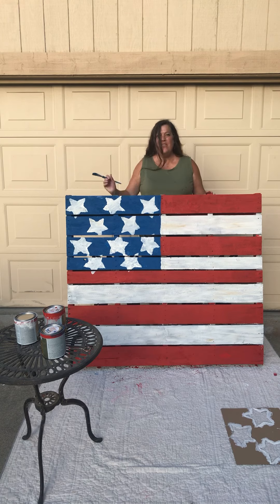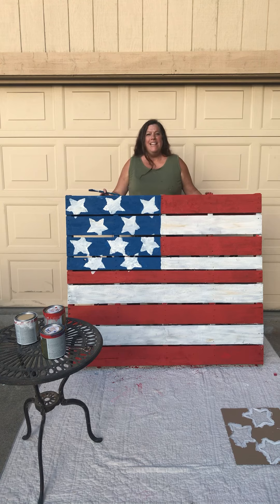We are ready for the Fourth of July! Go ahead and make your own palette flag.